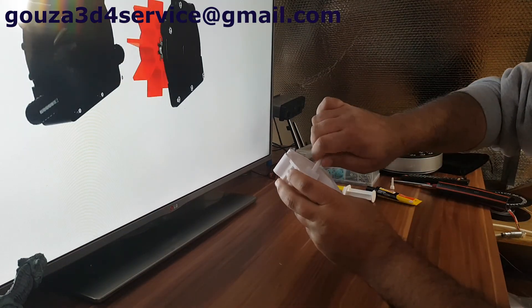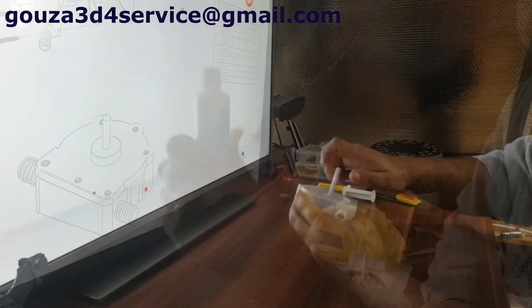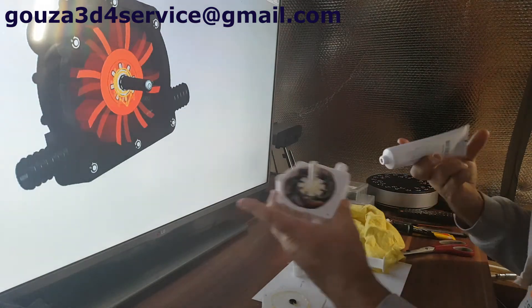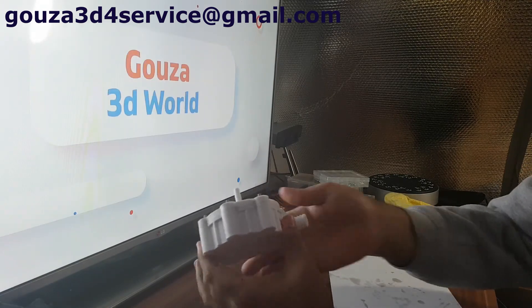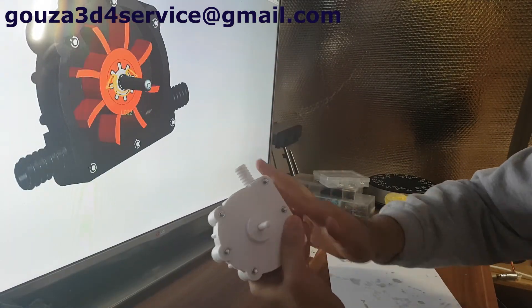Hello everyone, and thank you for watching my videos. In part one of this project I showed you how the drip pump is assembled, and in this part I will share with you the test results of the pump. So let's begin.